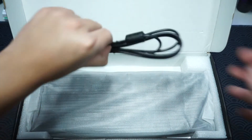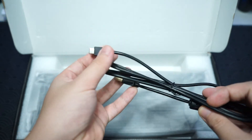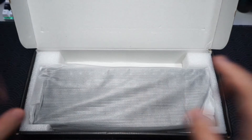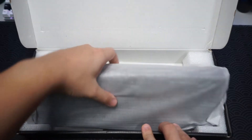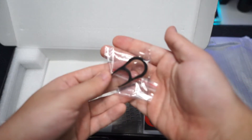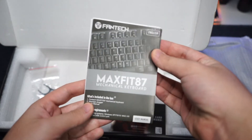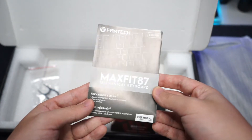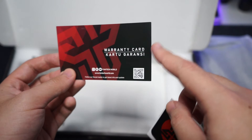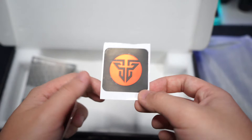First thing we can see is the detachable cable — a Type-A to Type-C detachable cable that is included. Pretty decent quality and it will work fine with the keyboard. Next up is the keyboard itself. We also get a really simple keycap puller, the MaxFit 87 mechanical keyboard user manual, a warranty card where you can scan the QR code to register your warranty, and a really cool Fantech sticker. That is everything in the box.